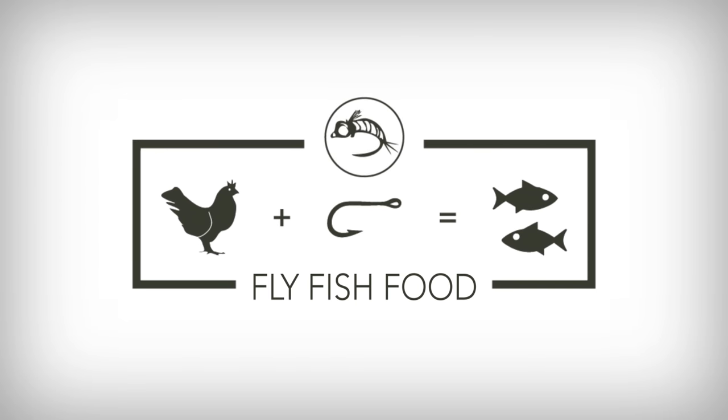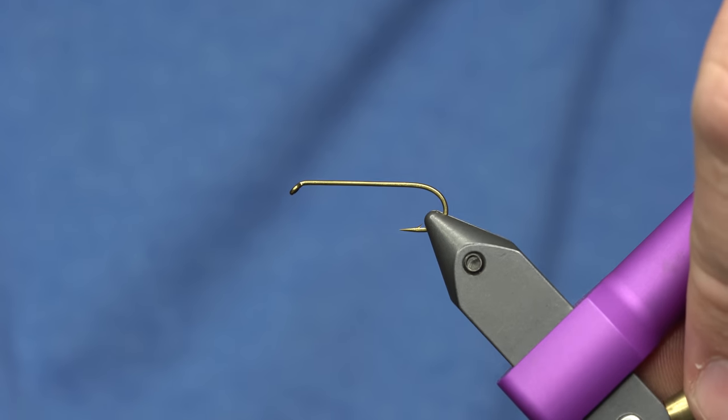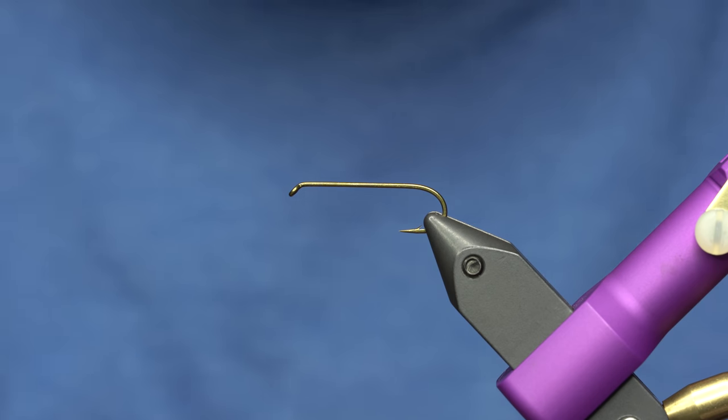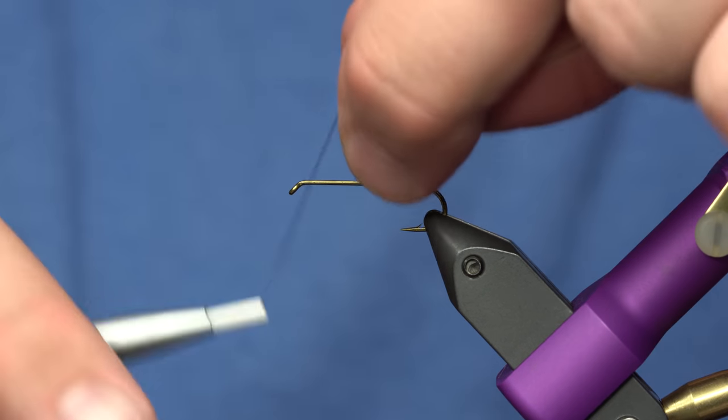Will Dornan's Water Walker — how to tie it. This thing is awesome, you need some in your box if you fish stoneflies. This is a very popular pattern for stoneflies anywhere there are stoneflies, but it's a cool thin profile pattern that has a bunch of knotted legs that are kind of a pain to tie, but that's what makes the fly so effective.